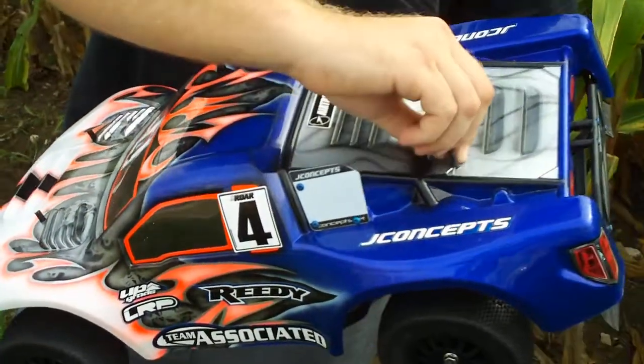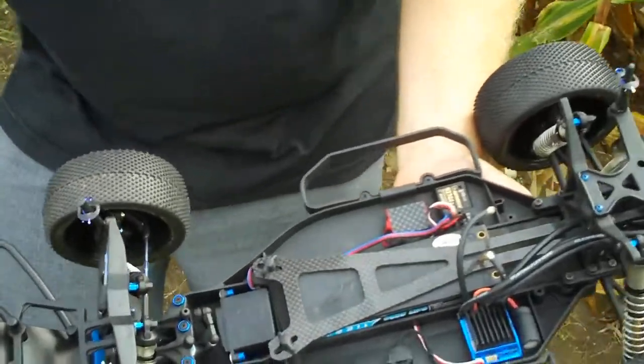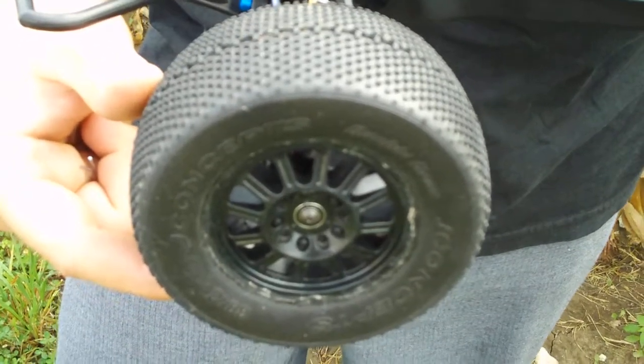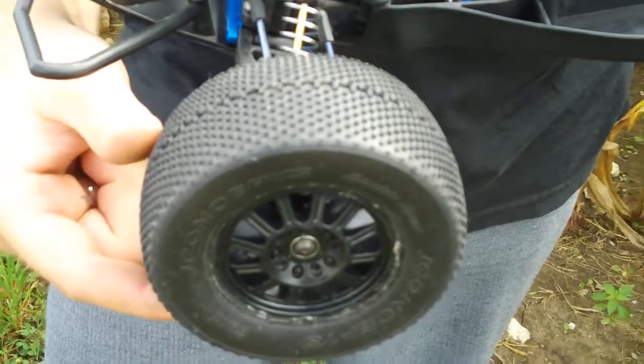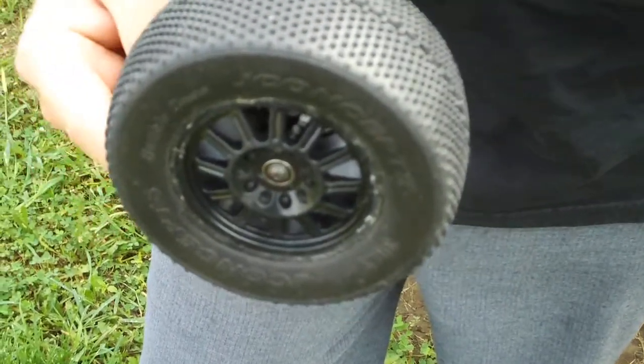Taking the body off, you can see the tires are also from JConcepts — these are the green double Ds. This tire is awesome all around in a lot of conditions. I run it on my home track, I'm running it here, and for corner speed and forward grip, this is the best tire for you, definitely.